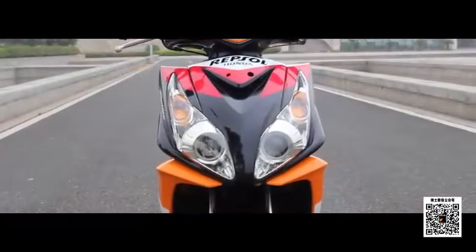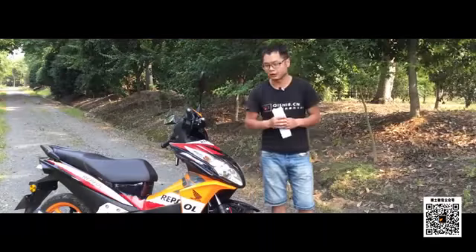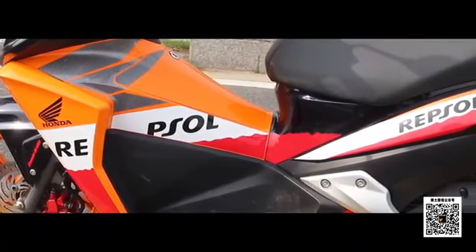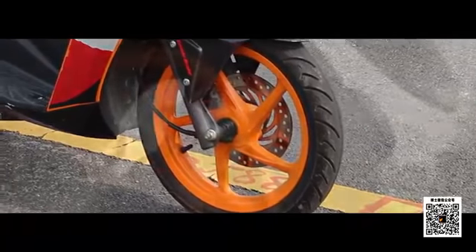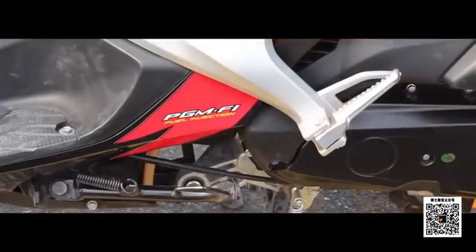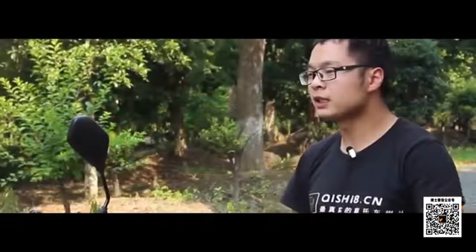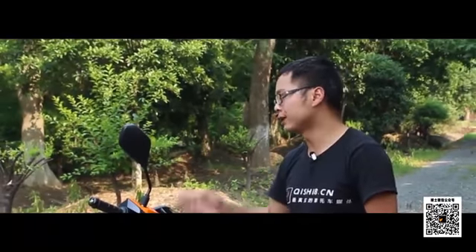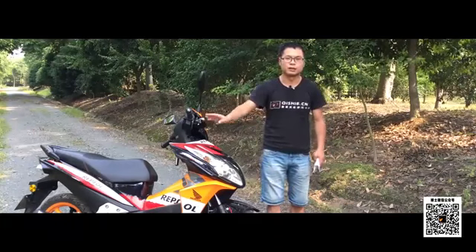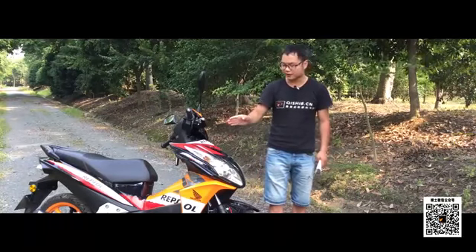我们先从外观设计开始说起。这台Revusor版花的弯刀110给我的第一感觉就是惊艳，但时间久了之后会出现审美疲劳，主要集中在前脸。这台车的设计有几个特别的地方：第一是中间横梁的位置像腕梁一样；第二是它的14寸轮廓比普通踏板车10或12寸都要大；第三是后脚灯跟车壳一体设计，这也是官方宣称跨界踏板的由来。